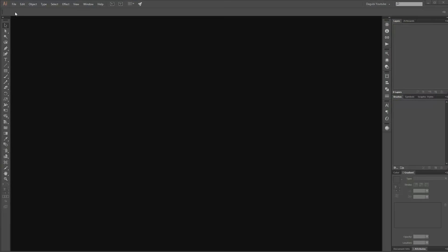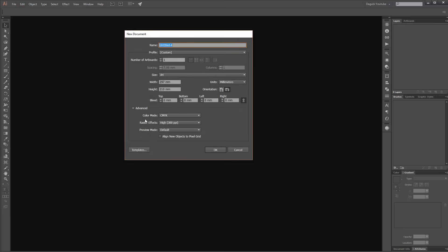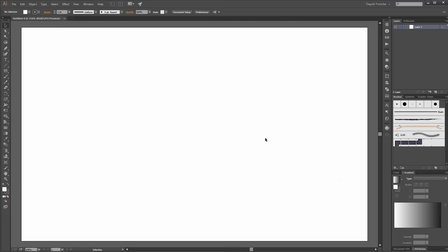I start with a new document. Go to File, click on New, set the color mode to RGB, set the size and orientation, then click OK. For this drawing you need watercolor brushes.